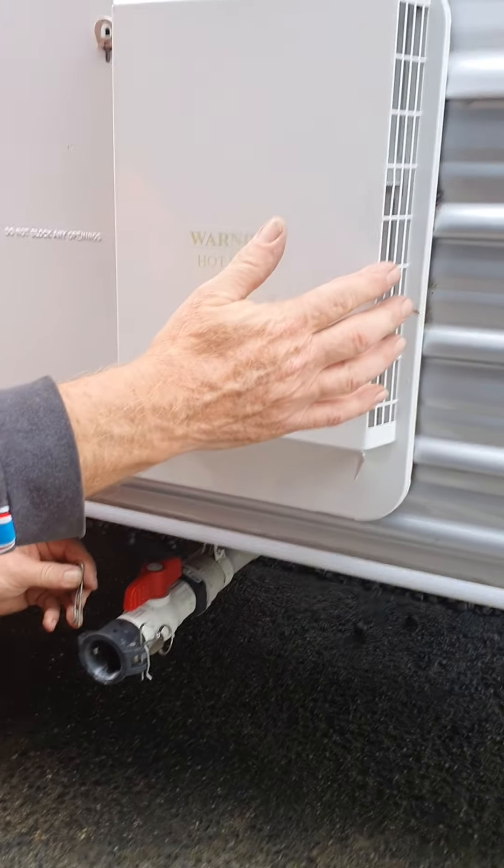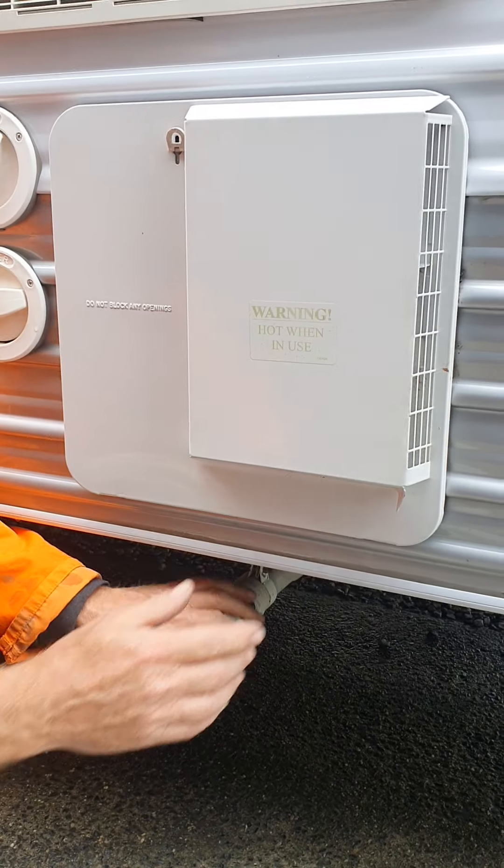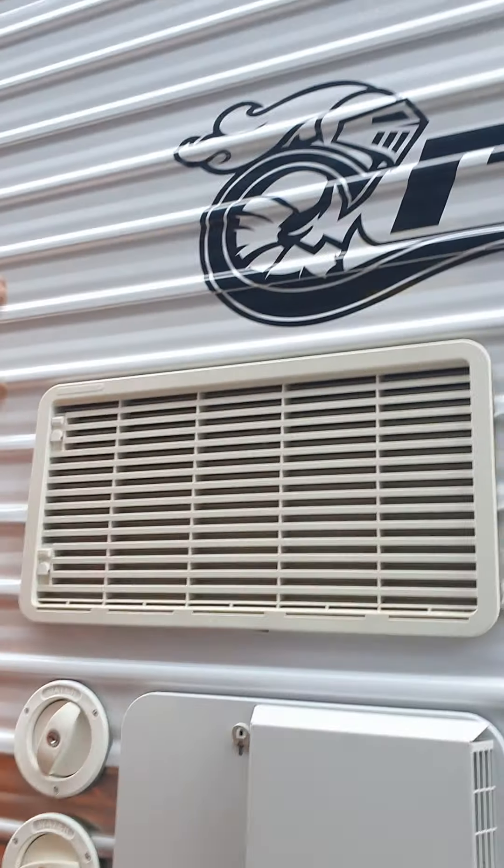This is the vent for your gas hot water — you'll feel heat come out of there. And these are the vents for the fridge.